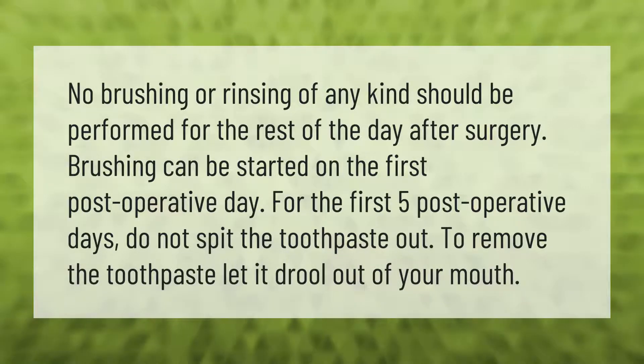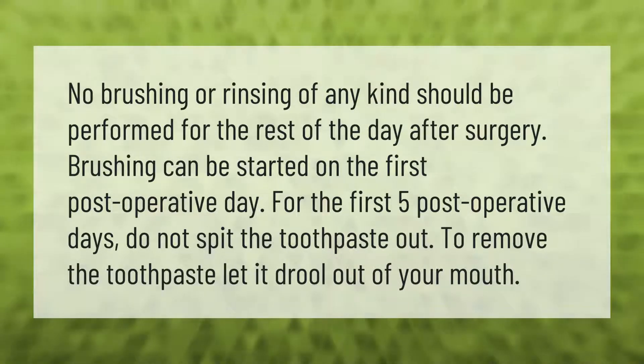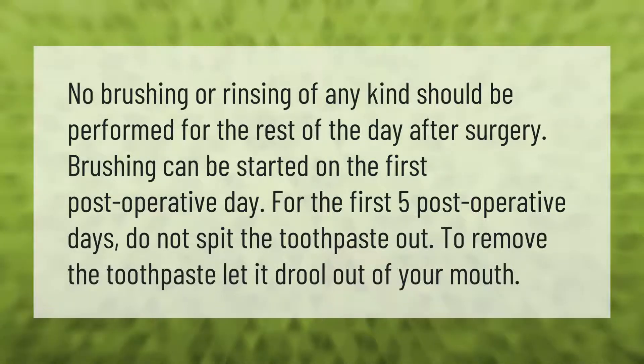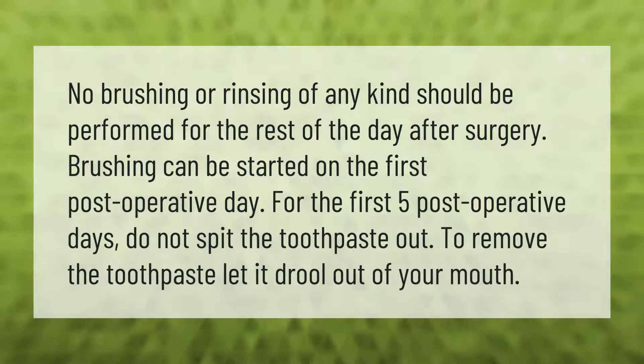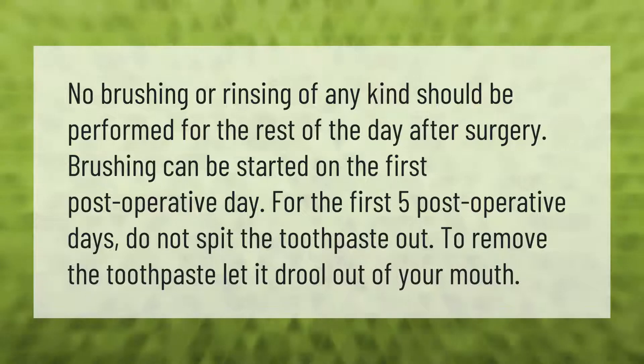No brushing or rinsing of any kind should be performed for the rest of the day after surgery. Brushing can be started on the first post-operative day. For the first five post-operative days, do not spit the toothpaste out — let it drool out of your mouth.